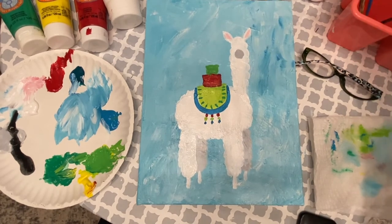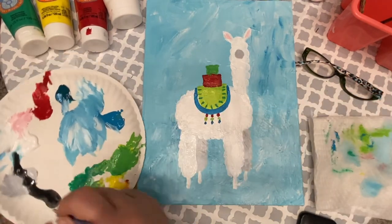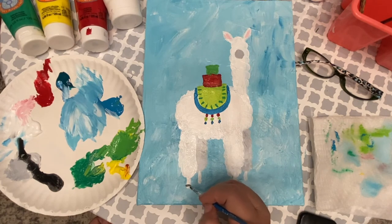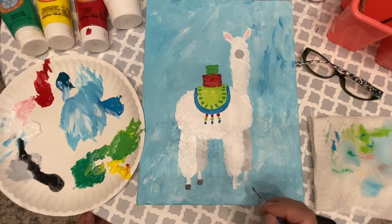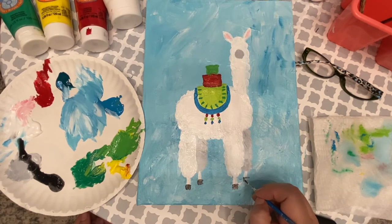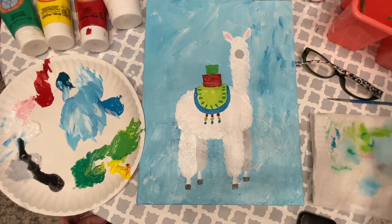I want to take the finest liner brush and make his little hooves in black. I just got some black and I'm going to make like a little box at the bottom of his feet. This black is maybe just too thin, but it'll work. You can see how he's coming together — he's so cute!